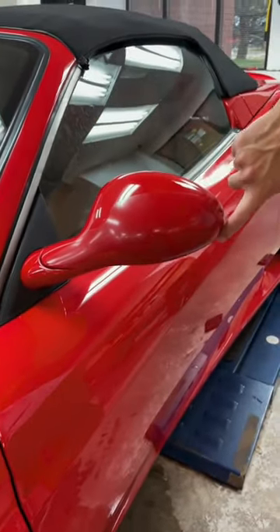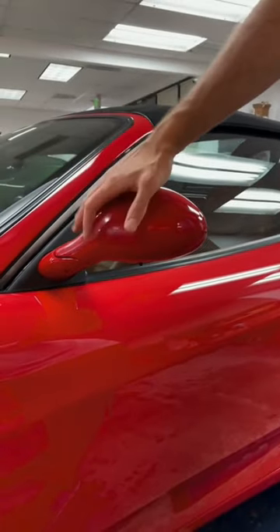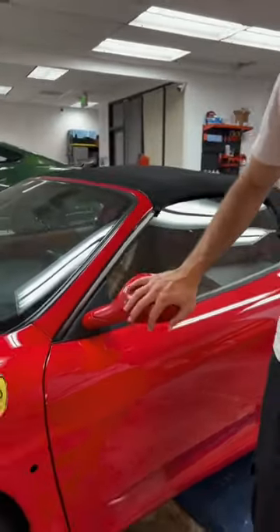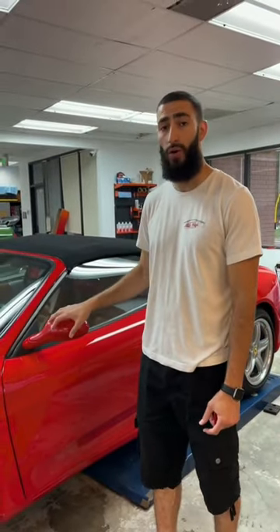It's a little strip just over the mirror — it has a little relief cut here, here, and here. We're going to go ahead and remove this and then bulk install a brand new piece of clearbra. So let's go ahead and get started.